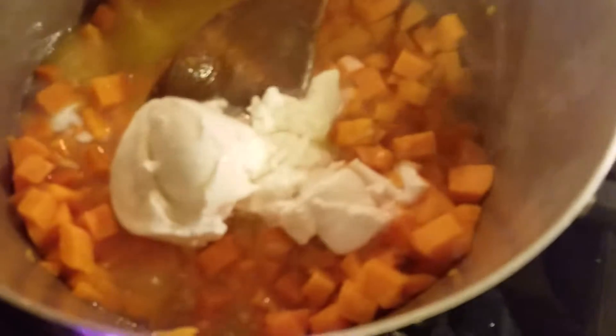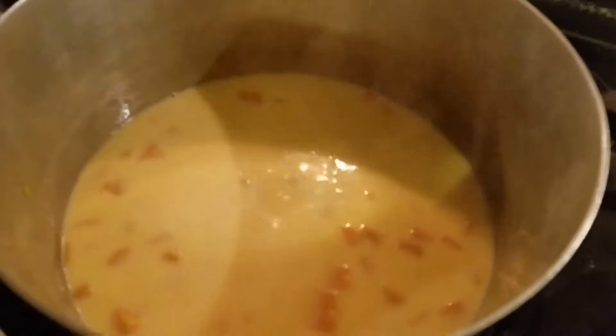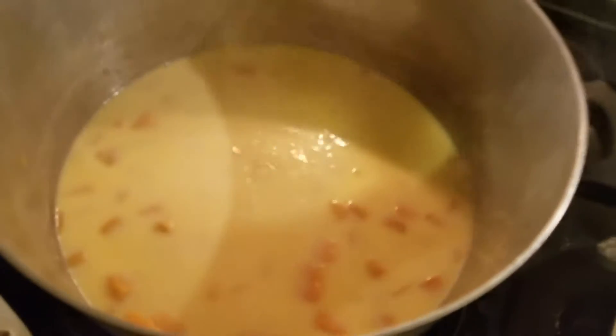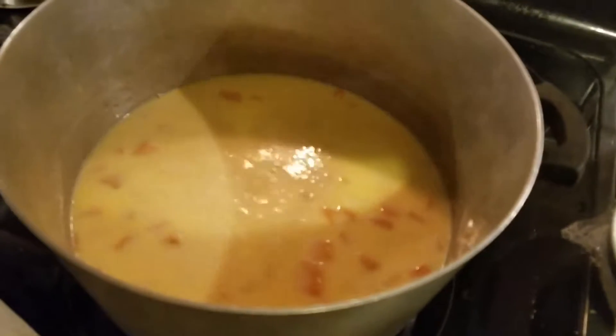Then add one can of coconut milk for every four cups, and get that liquefied. Turn down the heat and let it simmer for a little while in the coconut milk.